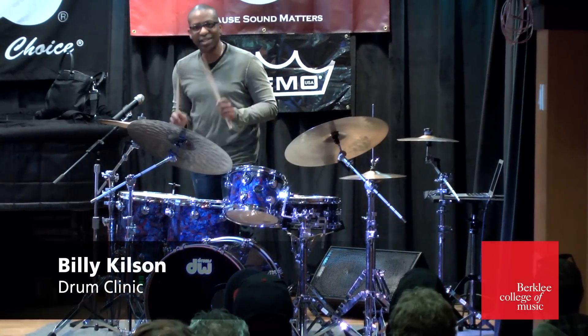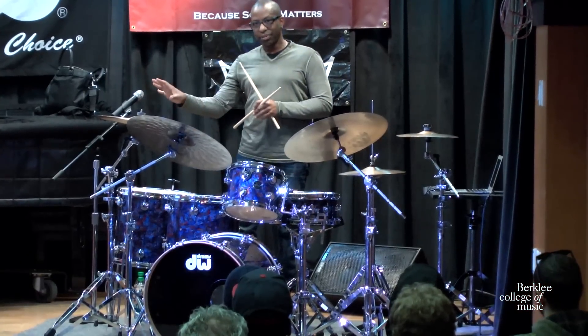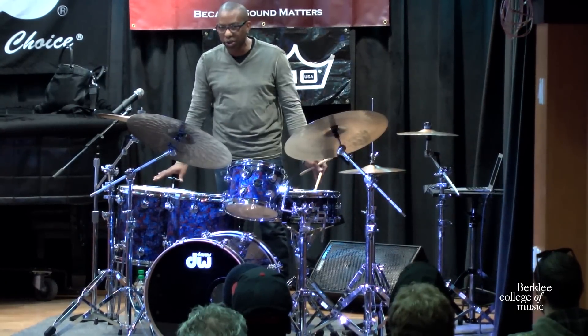Identify the time, predict the feel, decide on what groove pulse you're going to play. Groove pulse rhythms — the first rhythm is the bass line. Whether it's electric bass or acoustic bass, that's the first groove pulse rhythm to me.